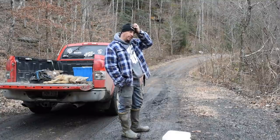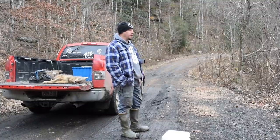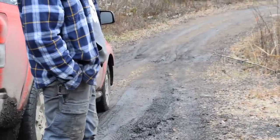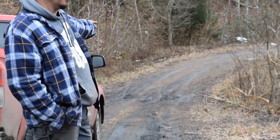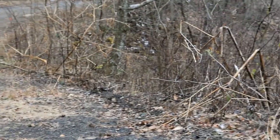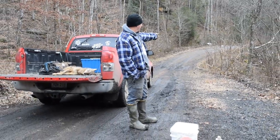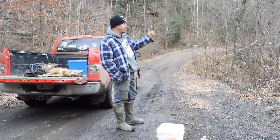All right guys, out here on the line just want to share something with you. We came in here the other day in the snow and there were coyote tracks in this road. Down in the bottom where this road drops down, there's a place that the water has created a trough over the mountain. And there's another timber road below us. We noticed in the snow that the coyotes were using that water trough to get from this road to that road and vice versa.